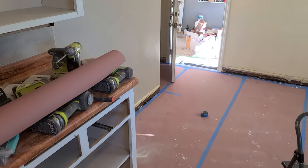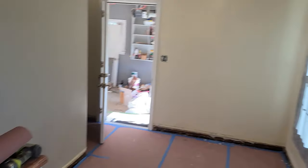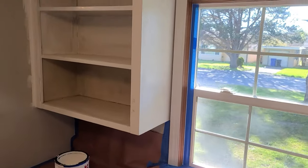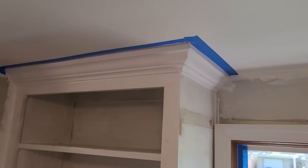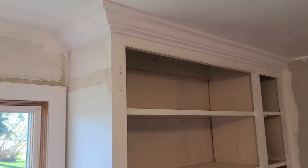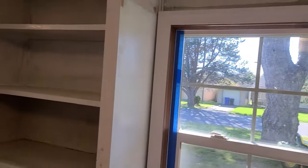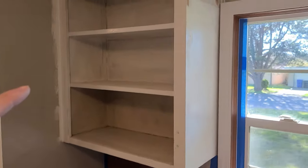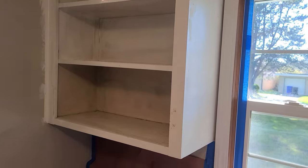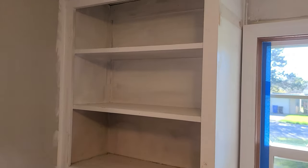I'm just cranking along in the kitchen. Look at this — crown molding, how's that look? Looks pretty good. Got this all taped off over here and I am priming the inside of this cabinet for its final coat. Hopefully I'll be able to get one coat of primer and one coat of paint.